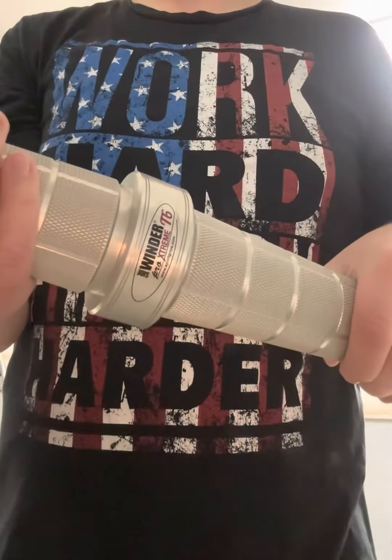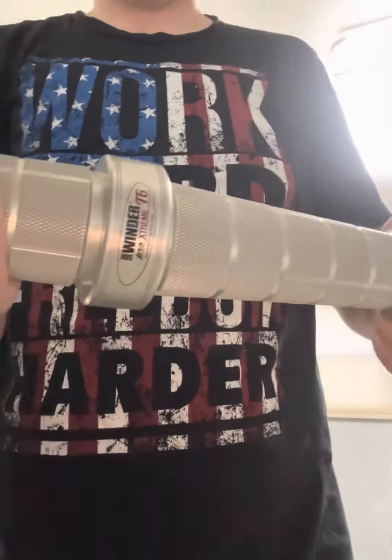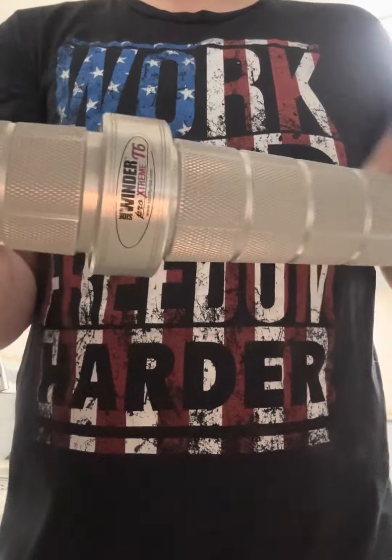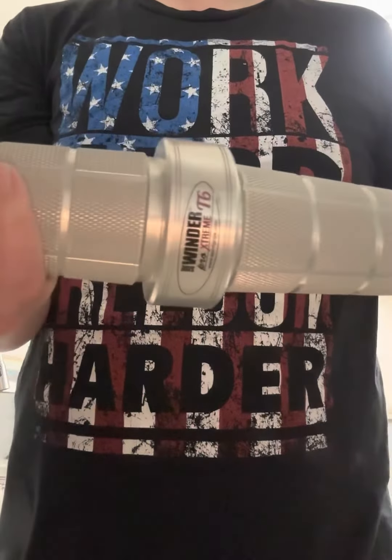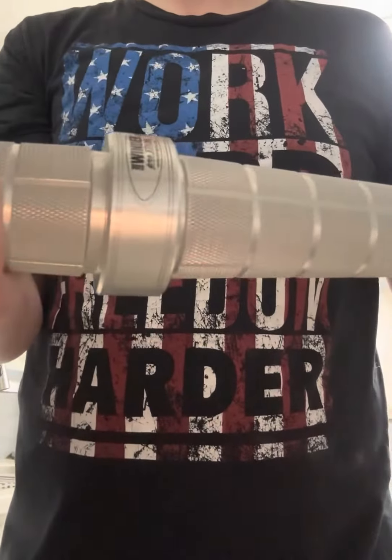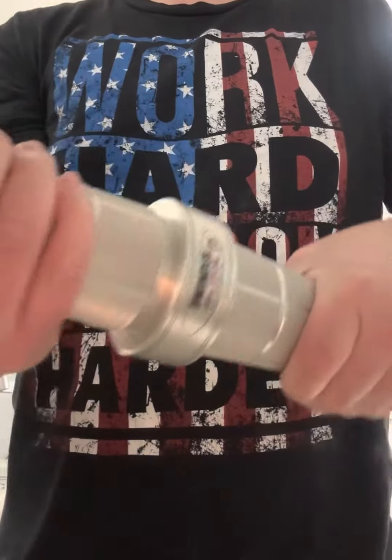Hey guys, this is Aquatic Reviewer here, bringing you another review of the Sidewinder T6. This is a common wrist roller with no weight plate attached to it. You see a lot online with one with the spring hanging out. It's on Amazon for $39. Other companies advertise them for more, but those are kind of cheap and not really probably giving you a good workout. This one here gives you a very good workout.